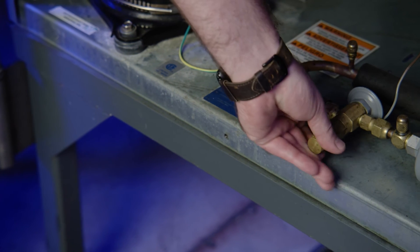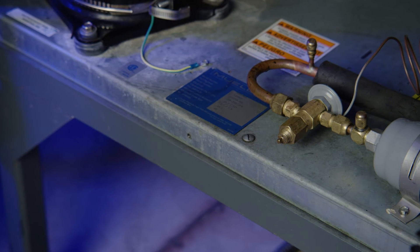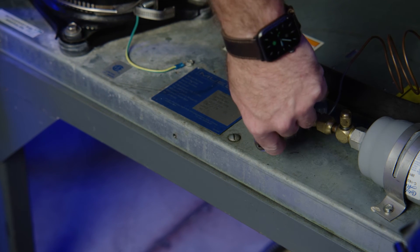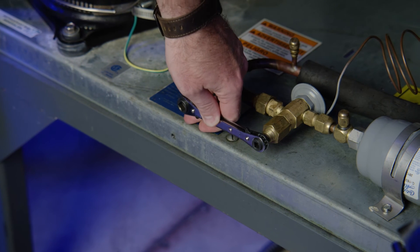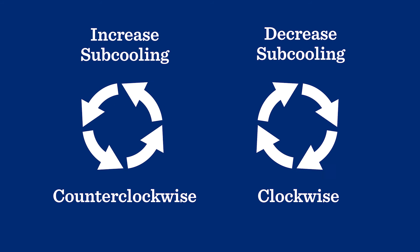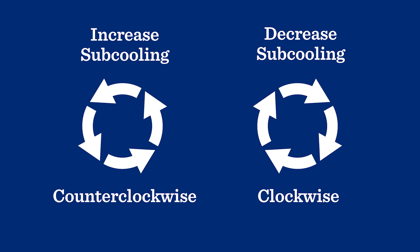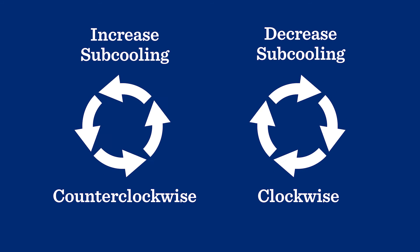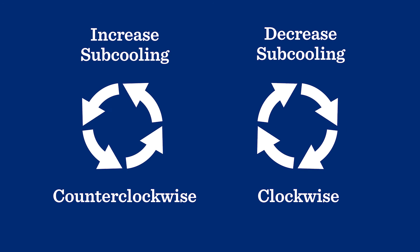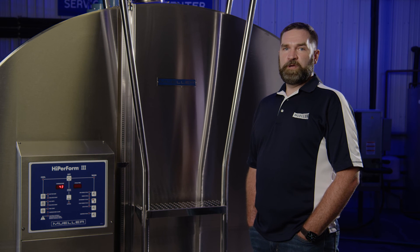First, remove the adjusting stem cap. If your sub-cooling is too low, turn the adjustment stem counterclockwise to increase the sub-cooling. To decrease sub-cooling, turn the stem clockwise. Turn the adjustment stem in small increments of one-eighth to one-quarter turn at a time. After each turn, wait at least five minutes for the system to equalize. Continue this procedure until you are in the proper range.